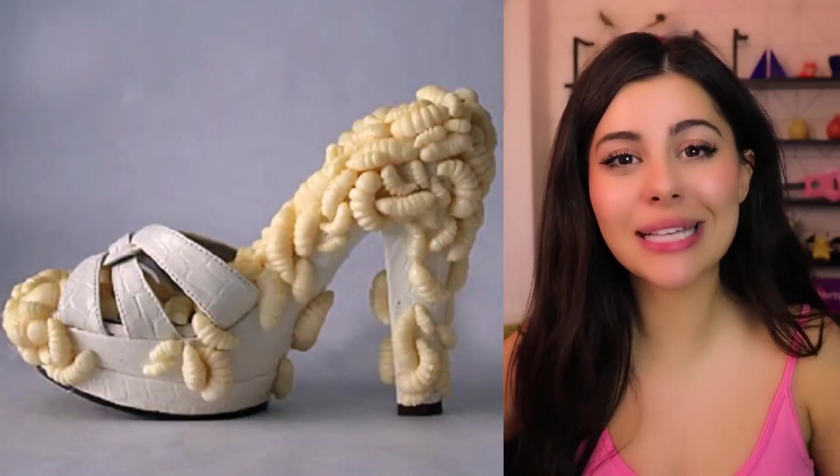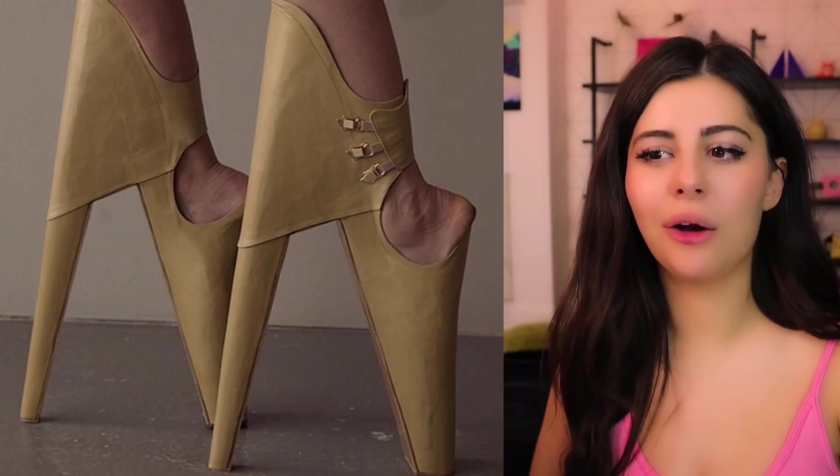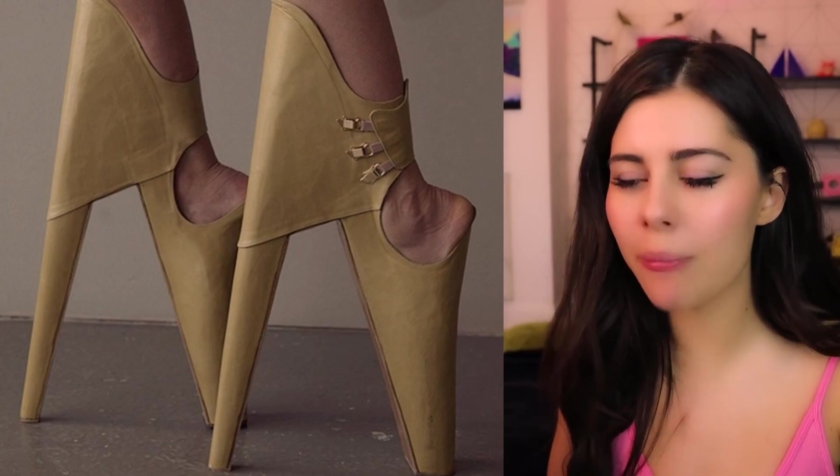I was just about to say 'check out these pasta shoes,' and then I realized — I think they're maggots. So gross, why? Talk about nightmare fuel. Oh wow, these look so incredibly painful to wear. Wait, what part's the front? Is that the front? Is that the back? What's happening?